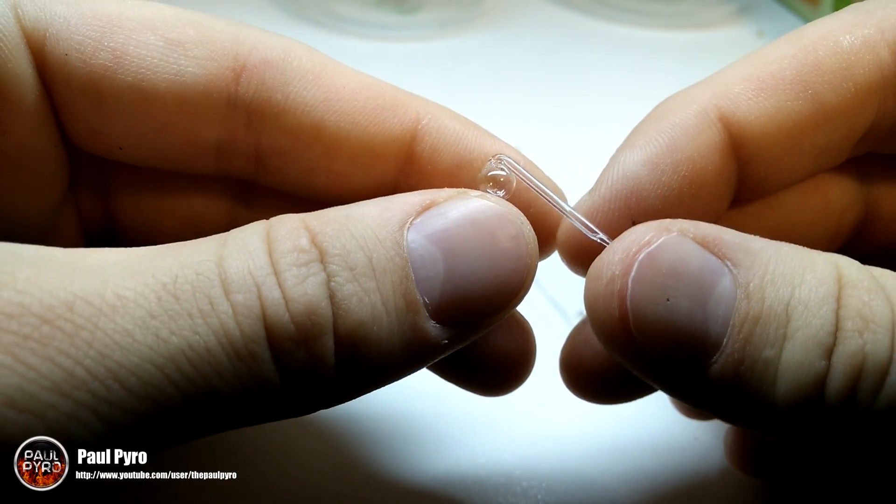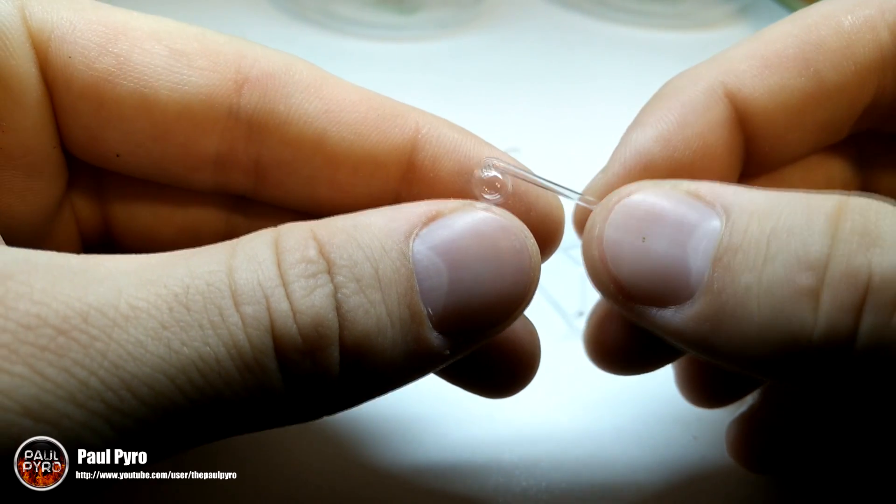Hey everyone, it's Paul Pyro, and today I want to show you the world's smallest glass distillation unit. What makes it special is it's some of the smallest glassware I've ever held. I'm going to show you how I made it and some tips and tricks so maybe you can make your own. Alright, let's get started.